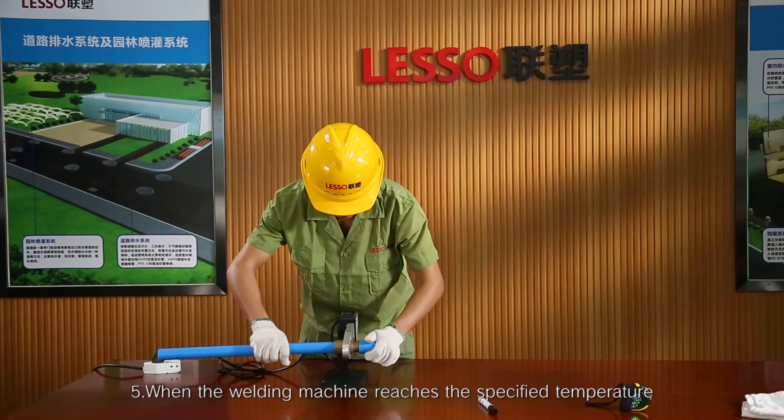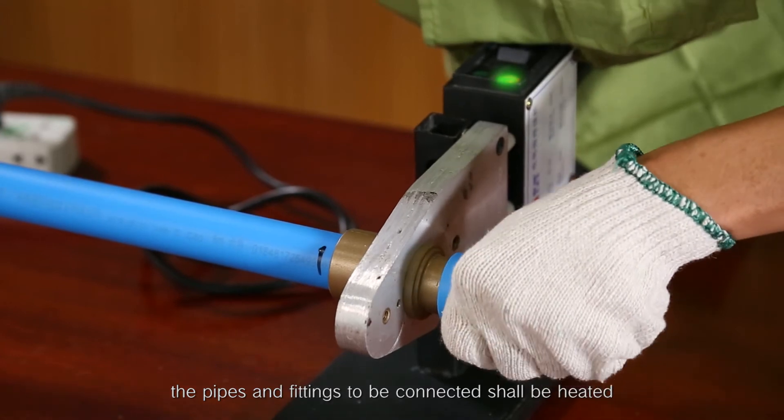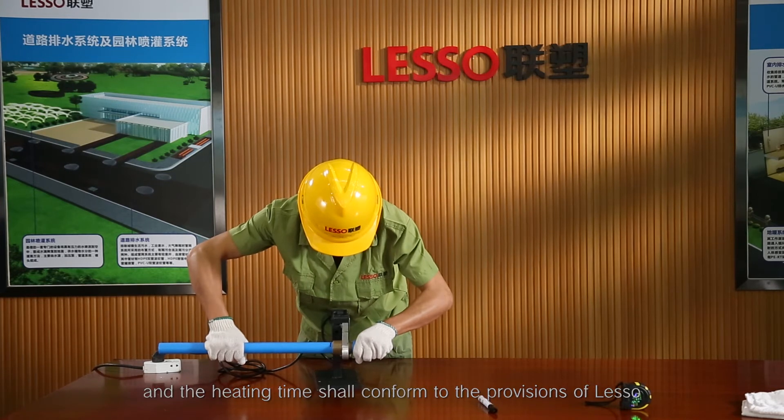Step 5: When the welding machine reaches the specified temperature, the pipes and fittings to be connected shall be heated and the heating time shall conform to the provisions of LESO.